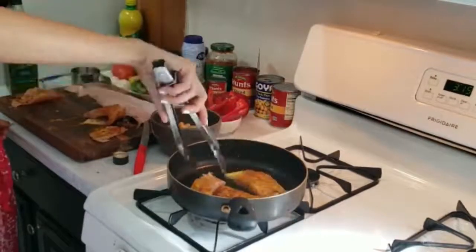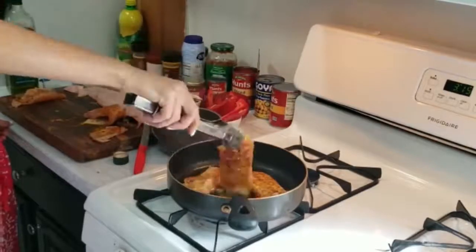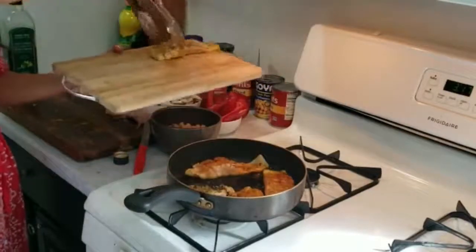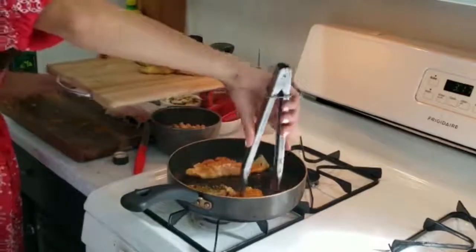We're gonna flip it over real quick. Now that the fish is seared, you want to remove it and put it onto a clean tray. You don't want to overcook it, so a quick sear is great. Then lower the heat. The idea is just to get some color on the fish.